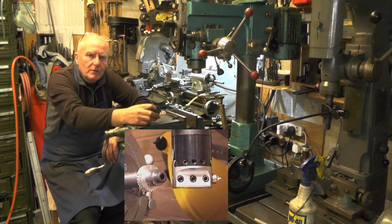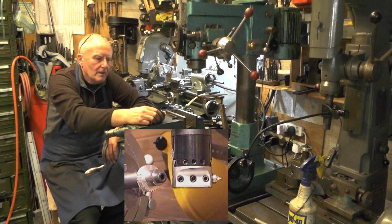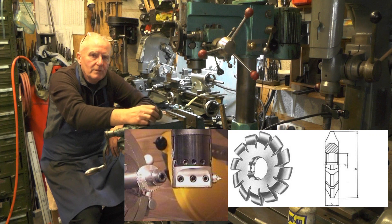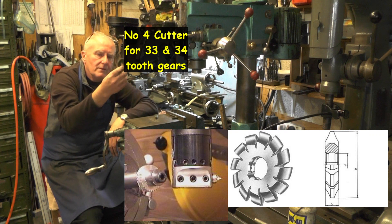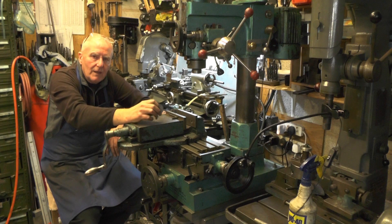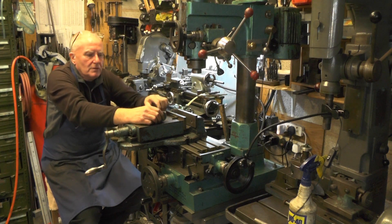So I'm going to make another 34 tooth Myford gear wheel, and I'm going to make a 33 as well while I'm at it. The reason I'm doing this is because I've tried to find a 20dp, 14.5 degree pressure angle cutter, a number 5 cutter, that will cut 33 and 34 teeth, but I'm having trouble locating one. I can get a full set from China, but I didn't want to go to that expense when I'll never ever use them, and not only that, they'd probably be poor quality anyway at that price.